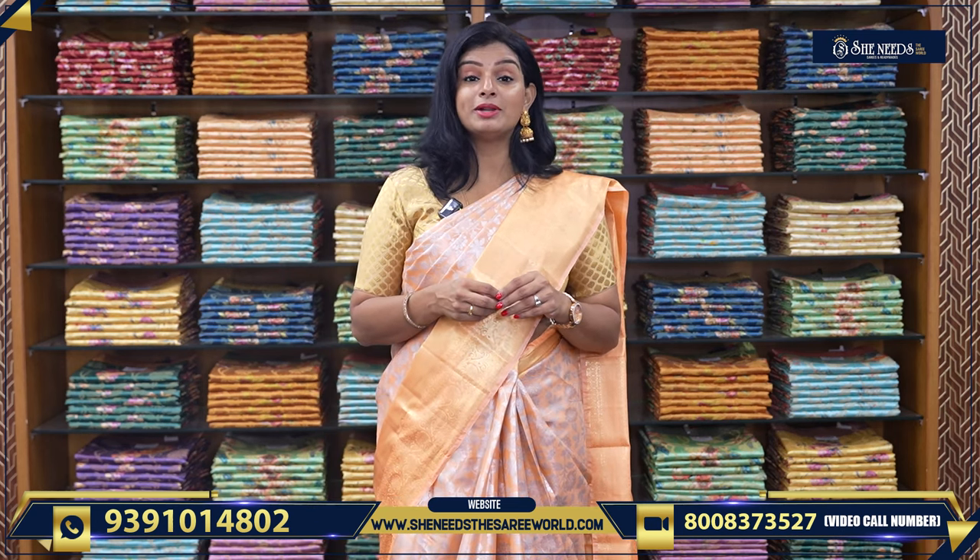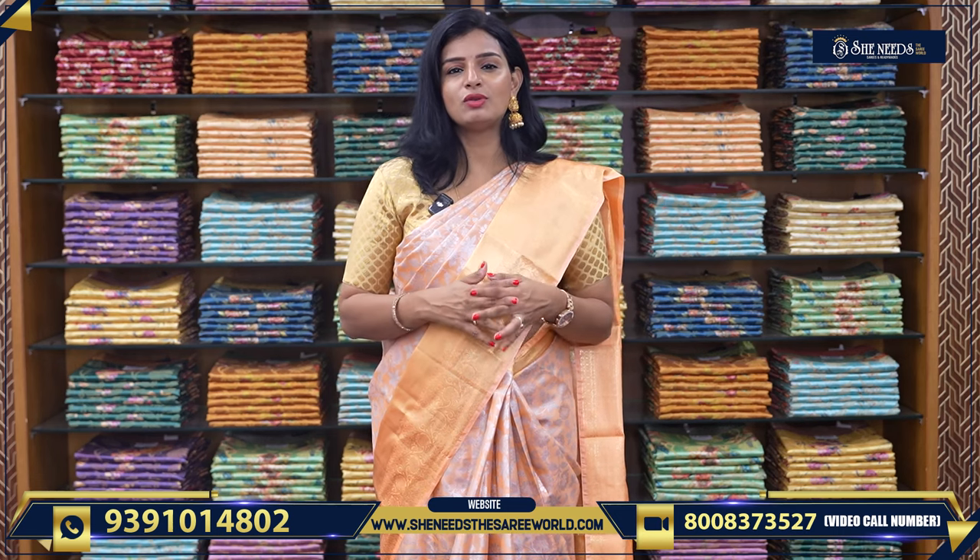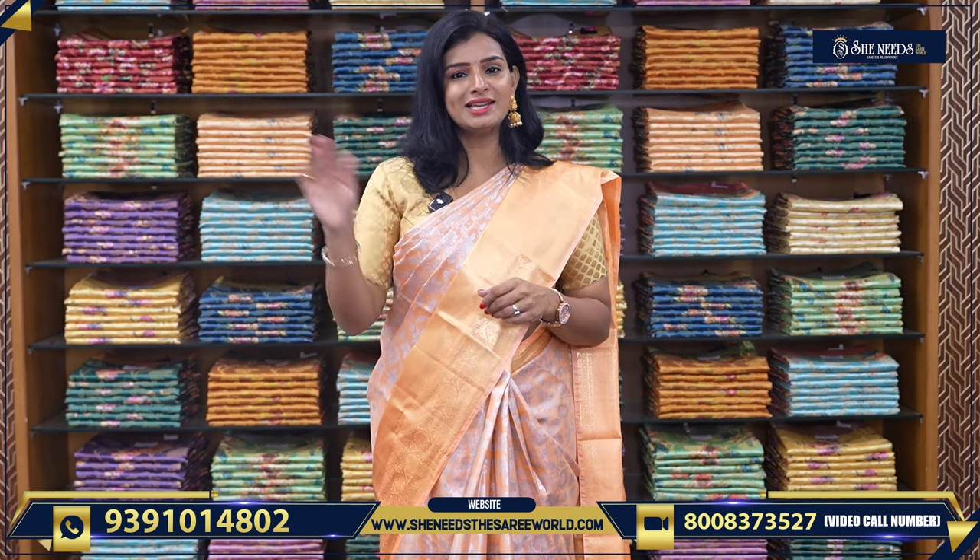Please subscribe to our channel. Every day we have video updates. Thank you so much for watching the video. See you in the next video with more collection. Until then, bye-bye!